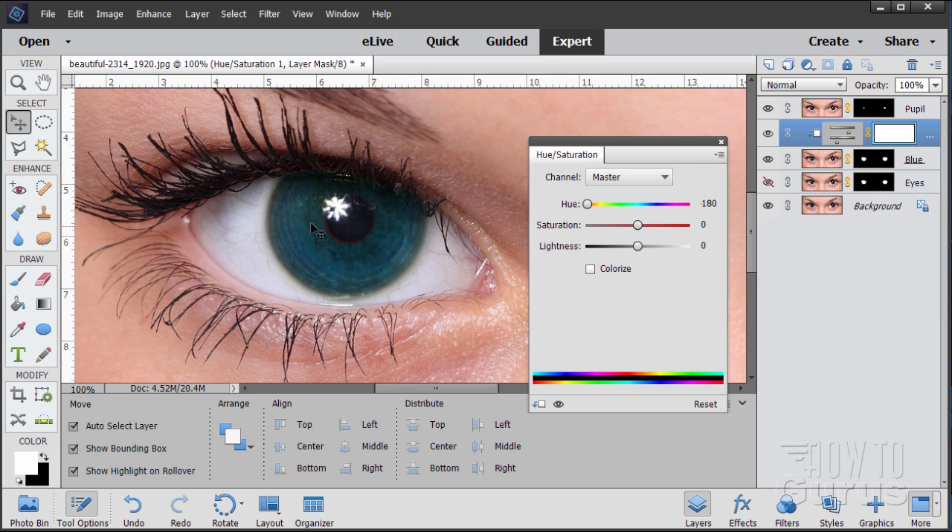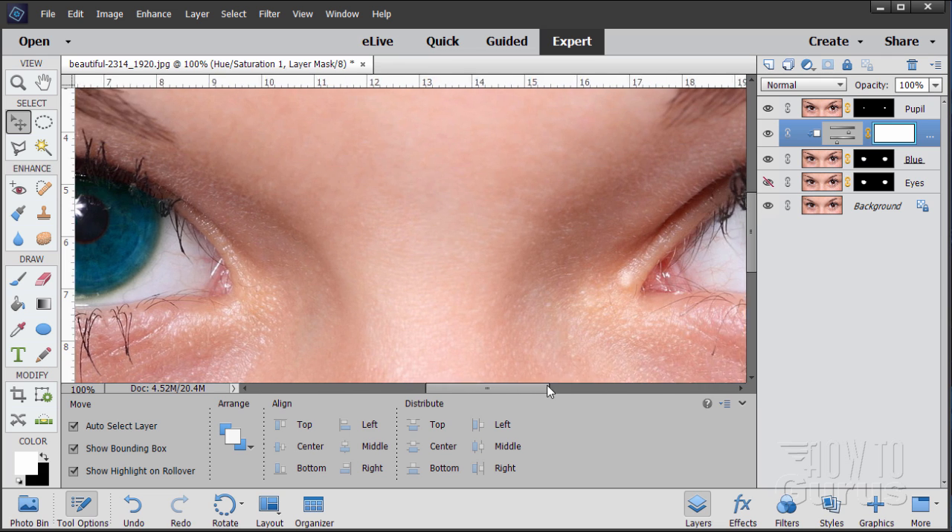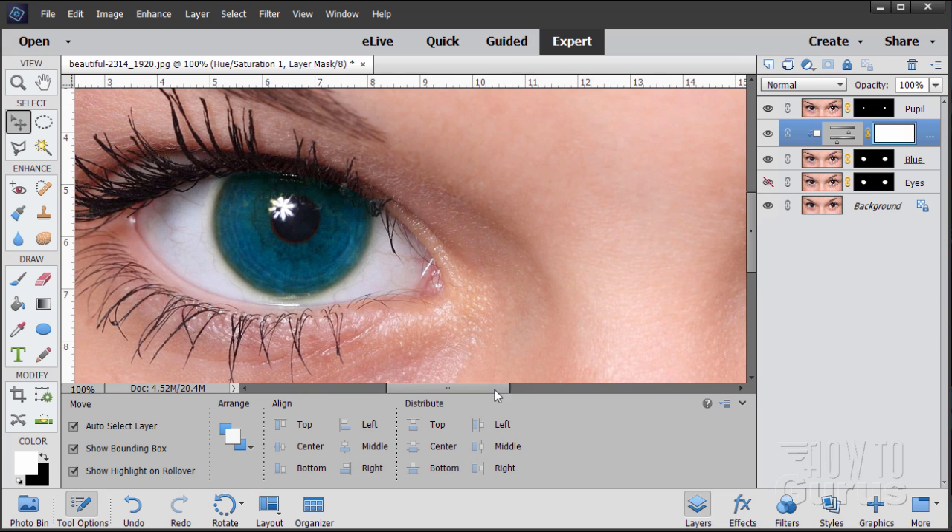It's a bit dark, but we can fix that in a second. I'll add a little more saturation — about 43 — to make the blue more colorful. Close that down. Because the adjustment layer applies to the whole layer below, both eyes now match. If I hide the adjustment, we see the original; unhide it and there's our color change. The pupil layer up top prevents any unwanted color shift on the pupil.